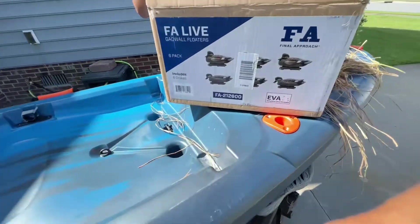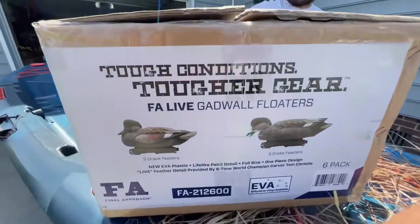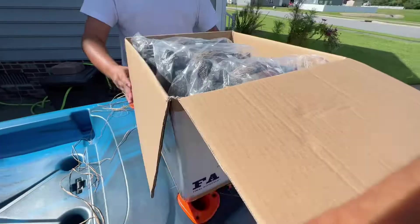The box only shows two but there are more inside, so we're cracking it open. We ordered these from Rogers Sporting Goods — super fast shipping and a very easy website to navigate. Let's check out what the box looks like when you open it up.